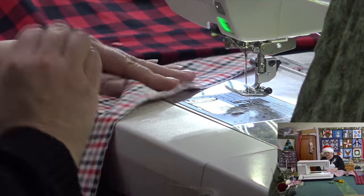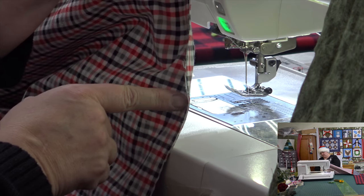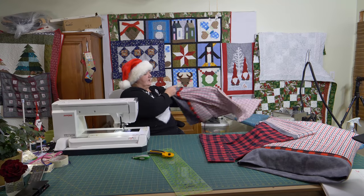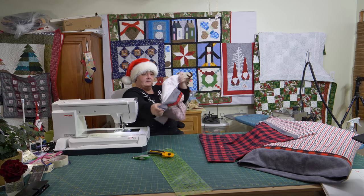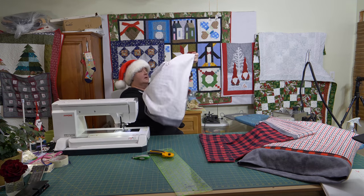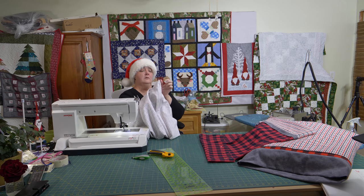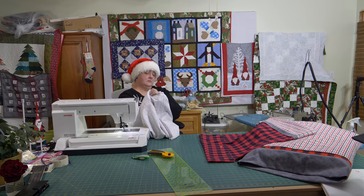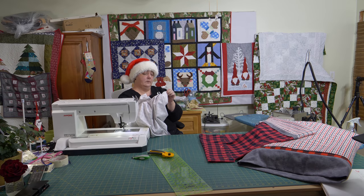Now spin all the way around, really really close to that edge — I'm only right there. I'm going to take it and turn it inside out. Then you're going to want to poke out those corners — get all the way out, wiggle wiggle wiggle. Get a little pointer stick if you have to.